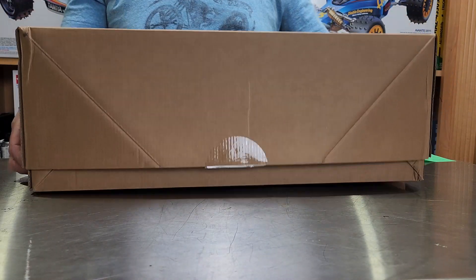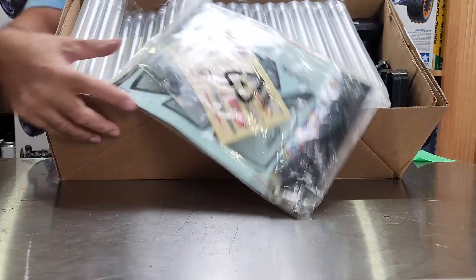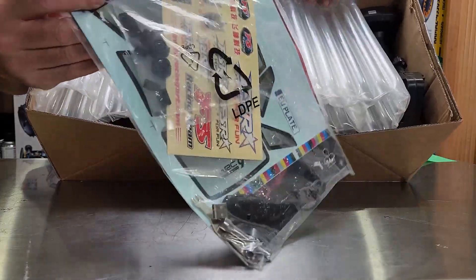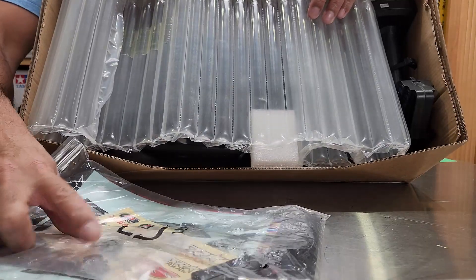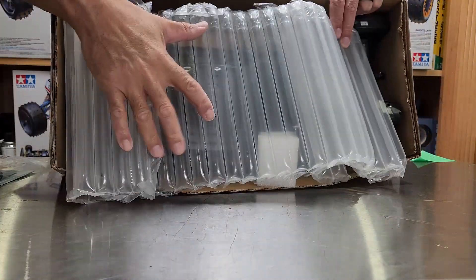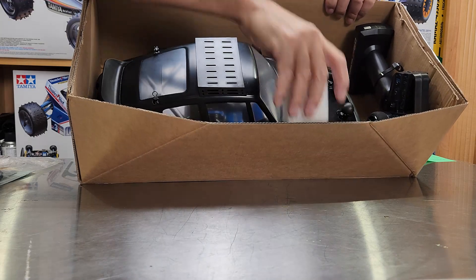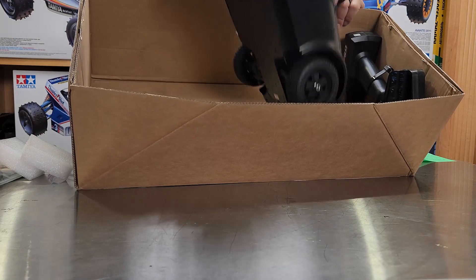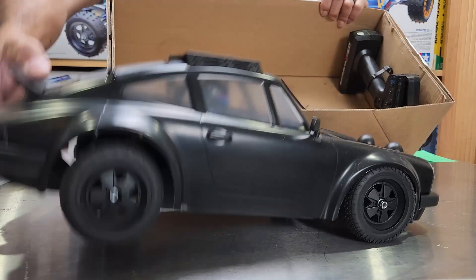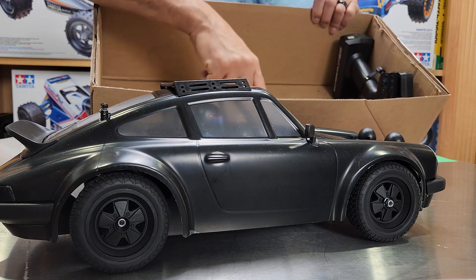So let's take the lid off. You get some stickers, some window stickers, tools, and a charger. But here's how it was packaged — it just had this cardboard tray and it was supposed to be zip-tied, but the zip ties were broken. They ripped right out of the cardboard, as you can see, so nothing is being held in place.